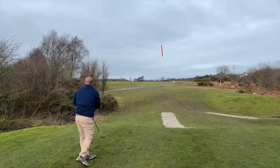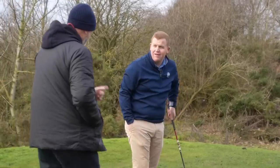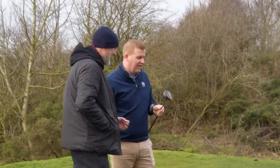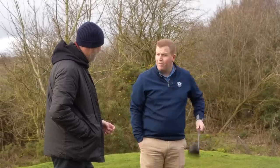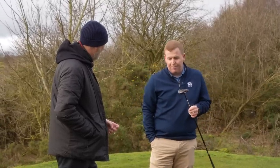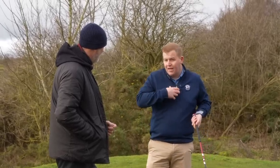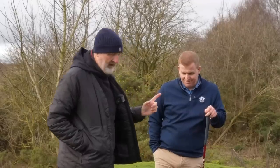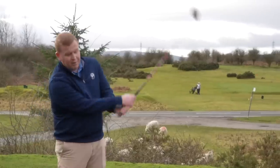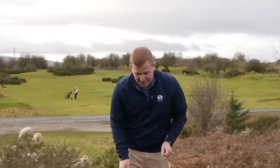The standard model is hit next into the wind — from the ball flight alone it's immediately identifiable as the standard. Lewis still prefers it in terms of sound and feel even though the weight-back titanium has come closer to what he likes. Then it's time for the HD model into the wind, which Lewis admits he doesn't want to hit — it's probably the wrong club for this direction, and they both already know what the result is likely to be.